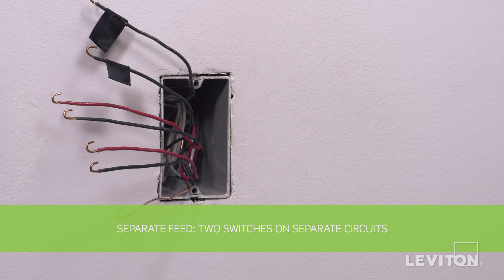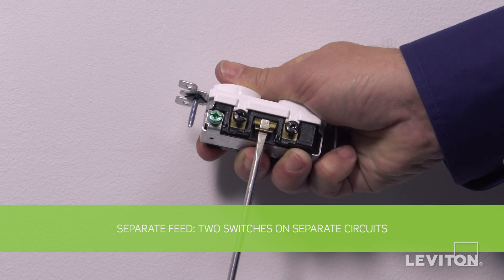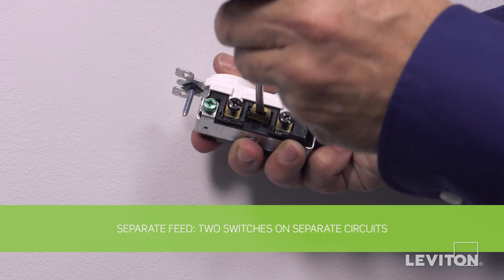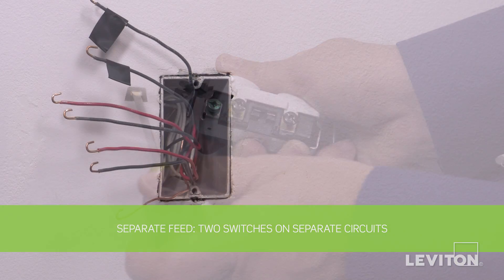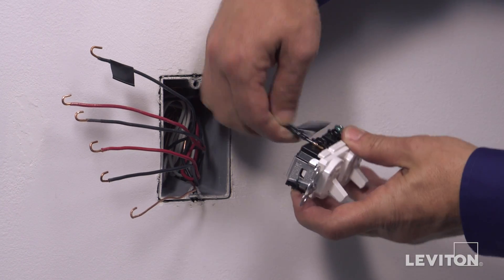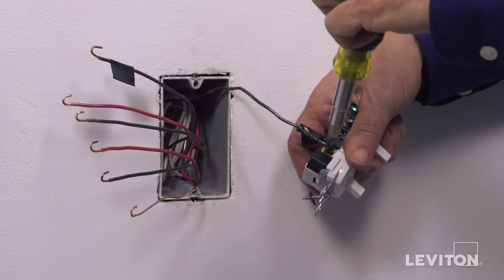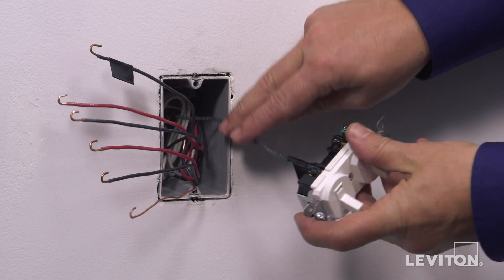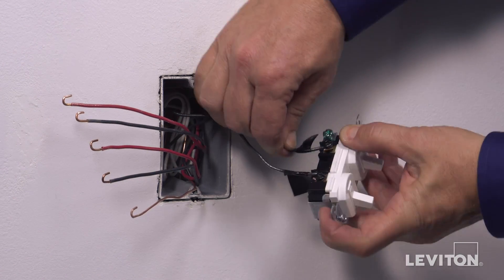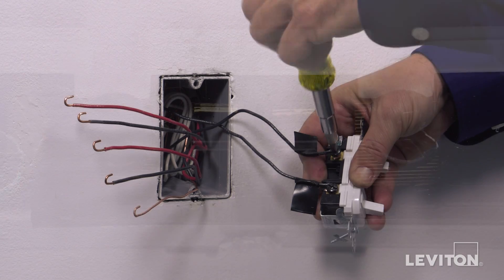The next installation will be wiring for separate feed. To begin, we must remove the break-off fin which is located between the black screws by using a standard flathead screwdriver. Simply bend the fin until it breaks off. To wire, first loop the black hot wall box wire clockwise three-quarters of a turn around one common black terminal screw. Tighten firmly. Next, loop the second black hot wall box wire clockwise three-quarters of a turn around the remaining common black terminal screw. Tighten firmly.